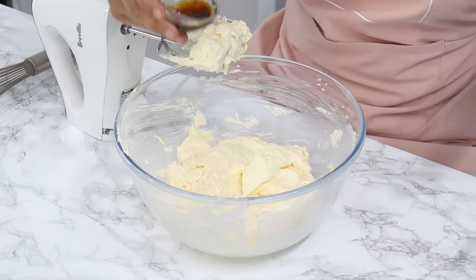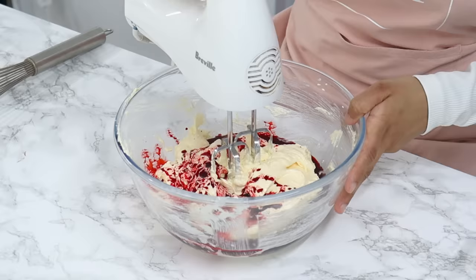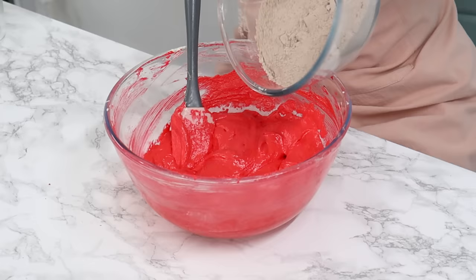Now add one tablespoon of vanilla, one and a half teaspoons of white vinegar, and about three to three and a half tablespoons of red liquid food coloring depending on how deep you want the red color to be. Mix that all together until it's well combined.